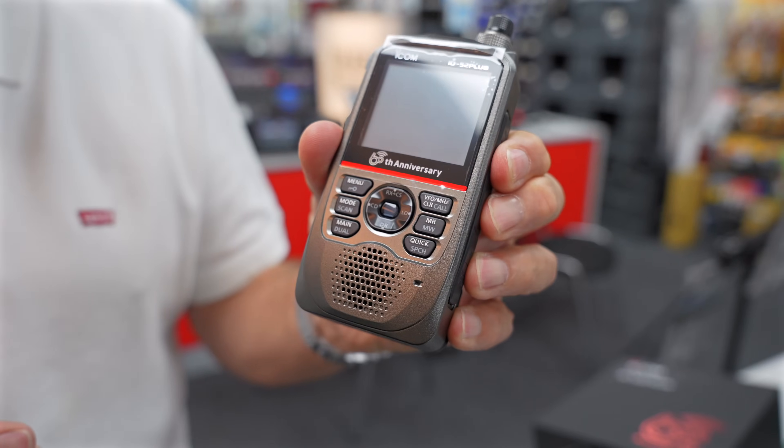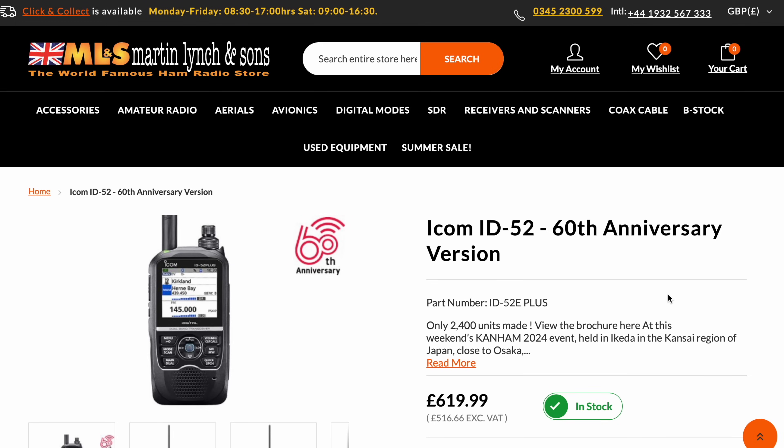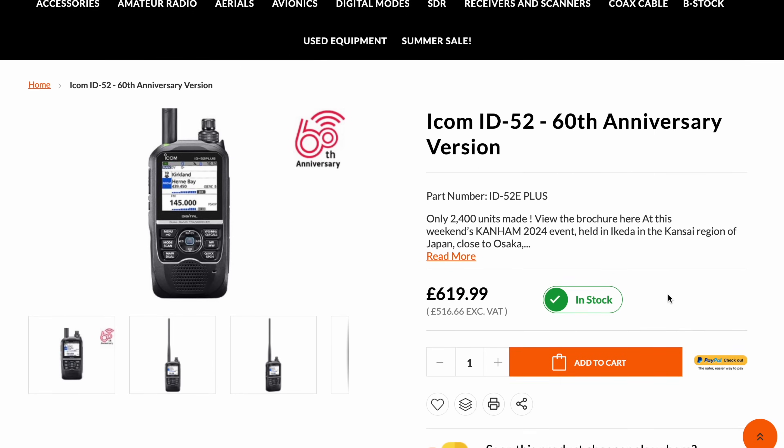While I'm still on the ICOM stand — I mentioned earlier we have a brand new boxed unit made in 2024. ICOM actually started a new production run because they found enough parts to build another — I think it was 10 units — of the ICOM ICR9500 professional communications receiver.